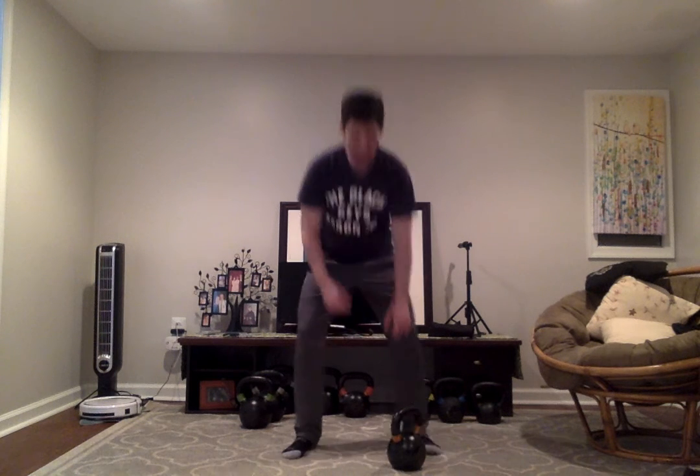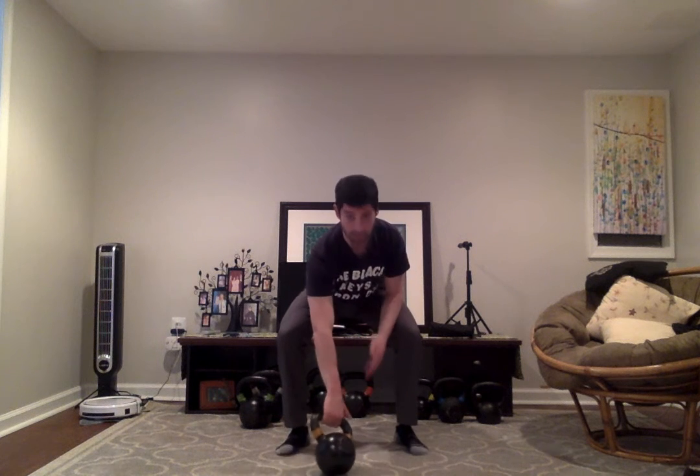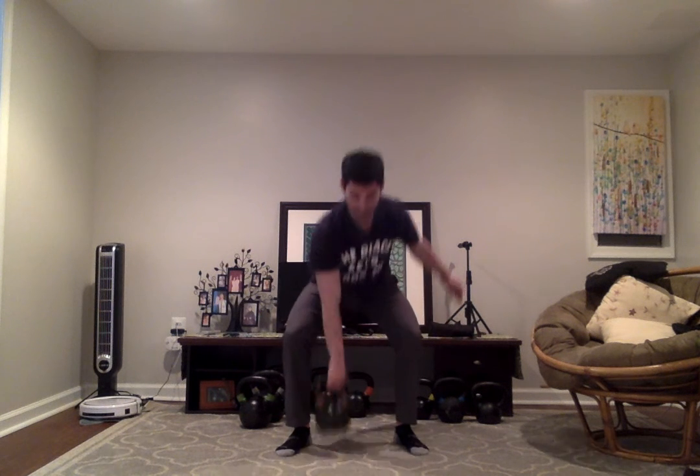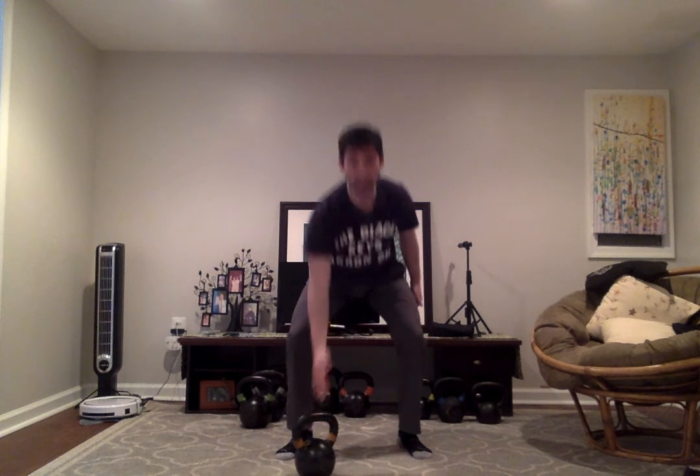Let me show you what that would look like. I start by hooking the kettlebell with my fingers. At the top, the kettlebell is resting at the heel of my palm. Now when I drop the kettlebell, I'm going to let it skip my calluses and hook it with my fingers. I was able to hook it with my fingers and it did not touch my calluses — or maybe it just lightly touched them as it skipped over them.